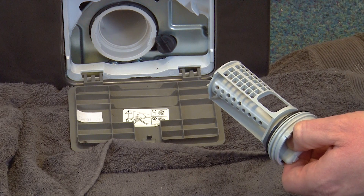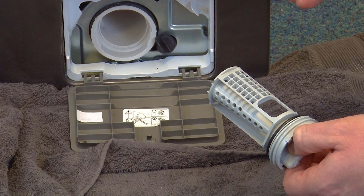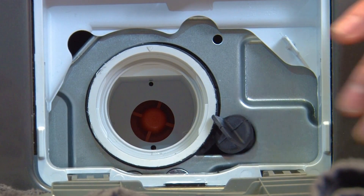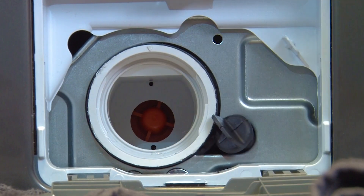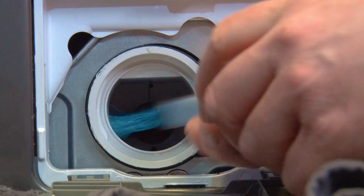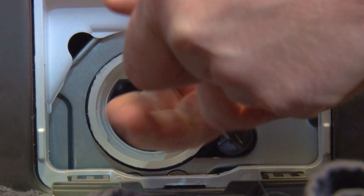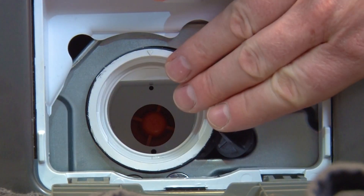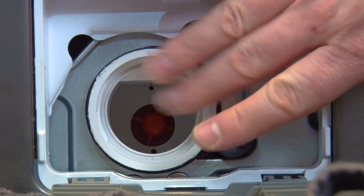Now before refitting the filter you're going to want to make sure the housing interior for the filter is clean too. Take a look inside and remove any stuck on dirt or debris you might find with a brush. Then give the housing a thorough wipe down with a damp wrung out cloth.